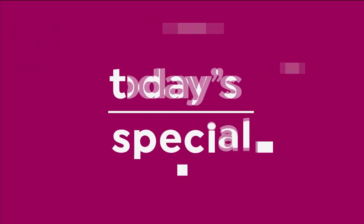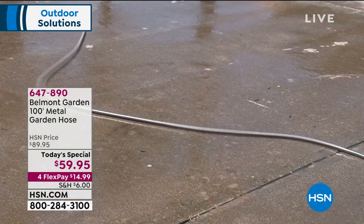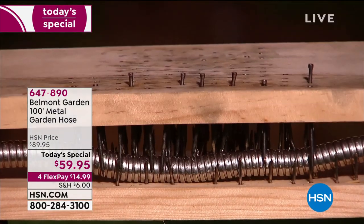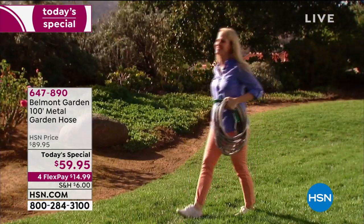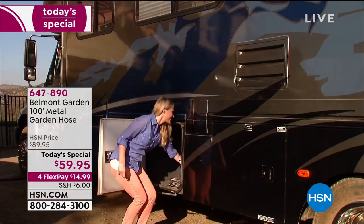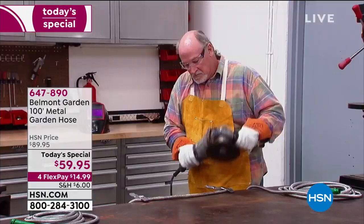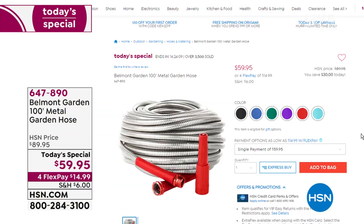We have solutions to our everyday problems — one of those is our water hose today's special: the Belmont Garden 100-foot metal garden hose. It's puncture resistant, corrosion resistant, UV resistant, and heat resistant — it won't get hot in the sun, won't corrode, won't kink. You couldn't kink it if you tried. The water comes out with a nice flow. You couldn't cut it — thorns, nails, screws are no problem. You can't even saw through it. So many people are ordering it today — choose your color of nozzle: black, blue, green, purple, red, or teal. You can also attach your own nozzles.